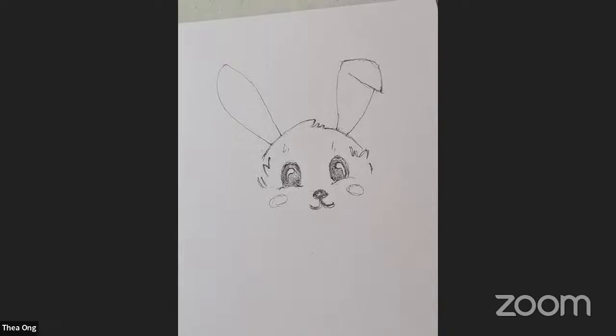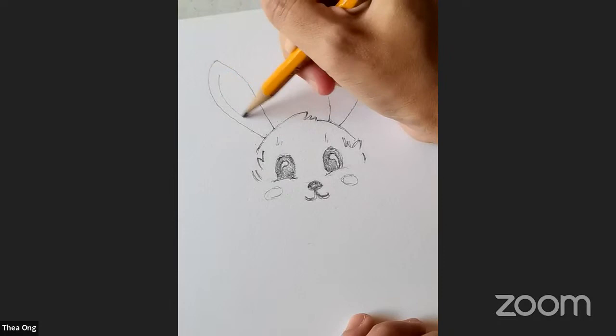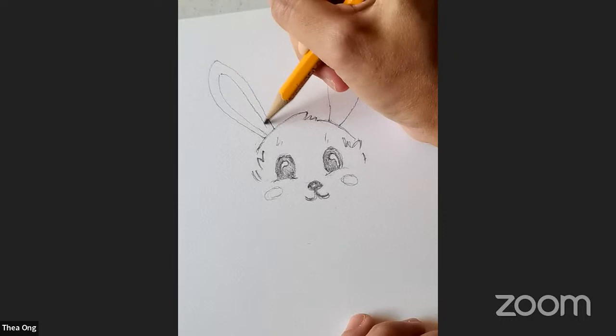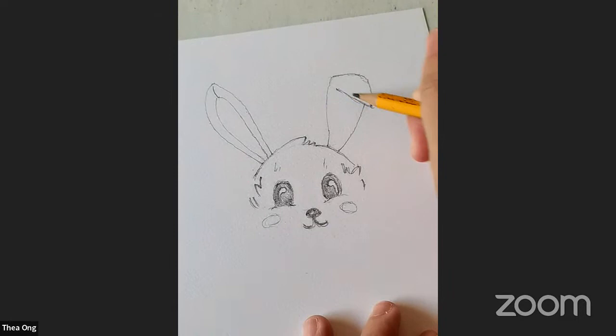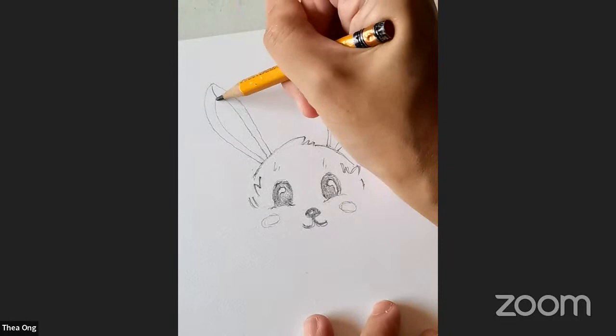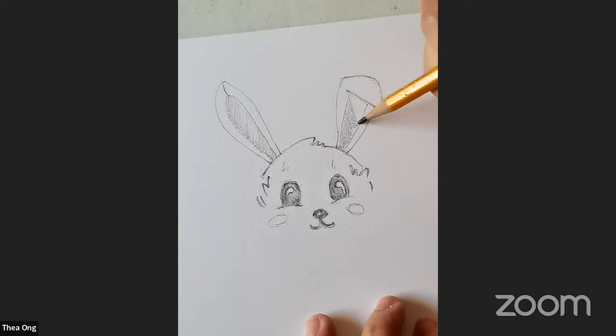Let's double the inside of the ears—just double the line inside. Follow the distance on one side and do another line inside. The distance from here should be the same on the other side. Add a line on top. Over here I'm going to do a double line and another line. I'm going to shade it to show it's the inside of the ear—you don't need to shade yours, but you can.